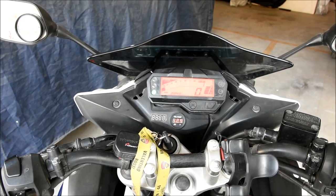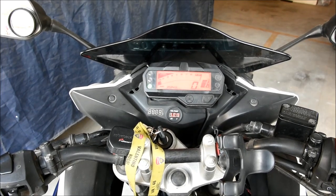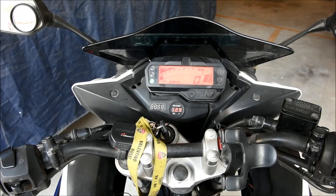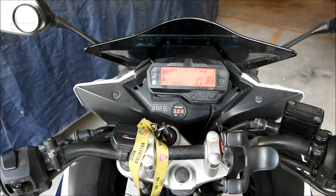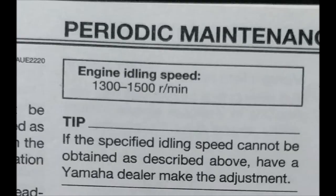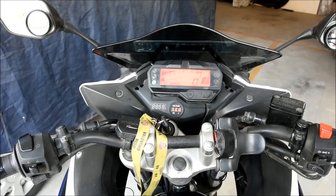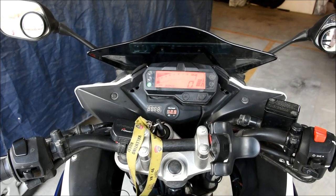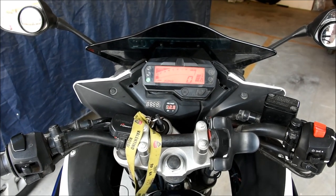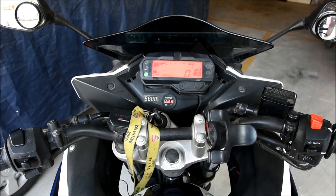So guys, that's how you adjust the idle RPM of the Phaser or FZ version 2. Do read the user manual for the correct idle RPM — it's mentioned there. Also remember: always adjust the RPM when the engine is fully heated. Never do this on a cold engine or you'll get it wrong.